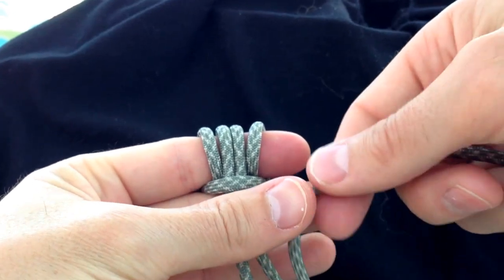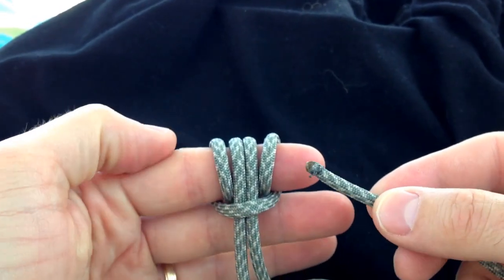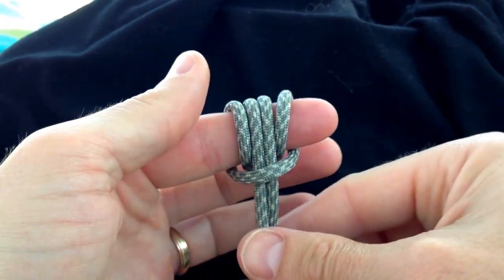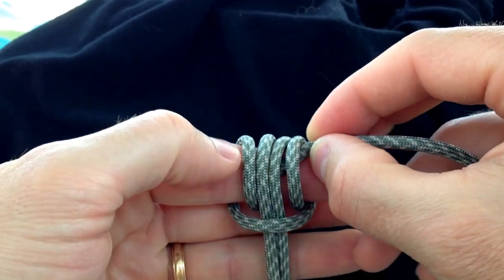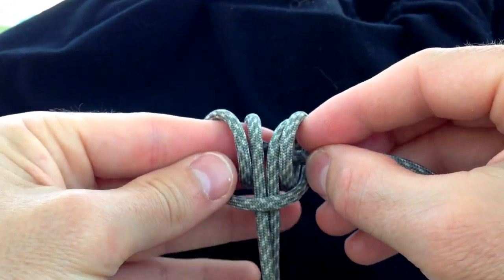It also makes a great knot for an adjustable tightener on a guy line for a tarp, or even attaching a tarp to a ridge line. Next, you want to take each of the working ends and pass it through the loops created by the prussic knot.